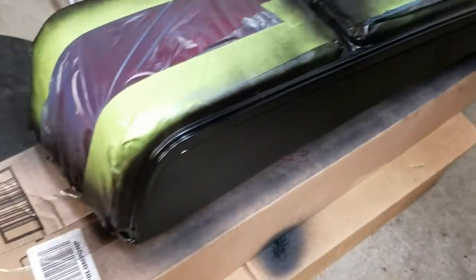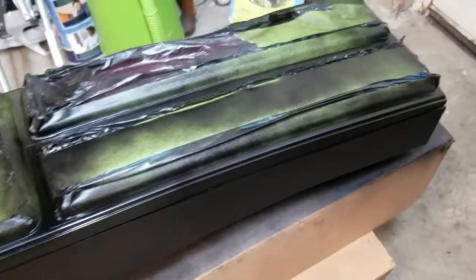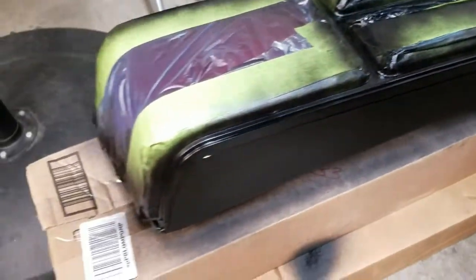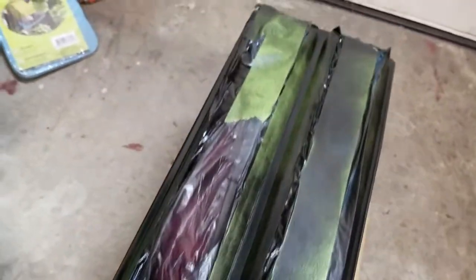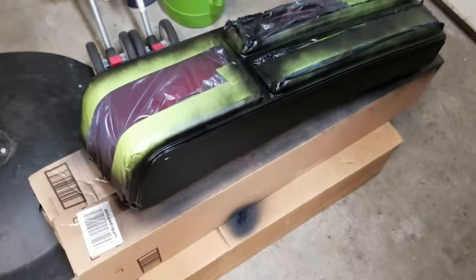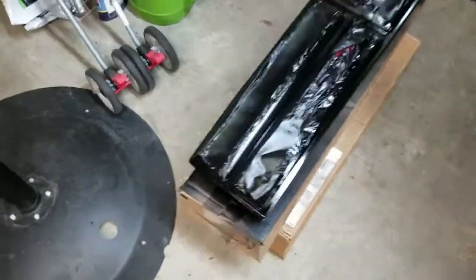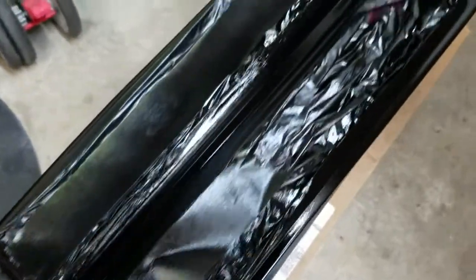All that prep and tedious sand work pays off. There are going to be some dry areas on this coat — I'm going to let it flash for about 10 minutes before doing another coat. I think that's all I'll need. The first coat turned out pretty good. I'm using just a satin black. This will probably be the last coat — just needed two coats — and it's already starting to flatten out, which is a good sign.